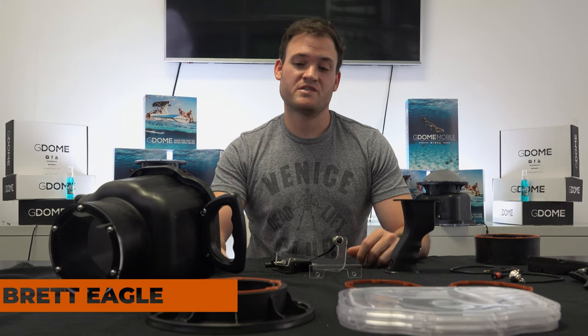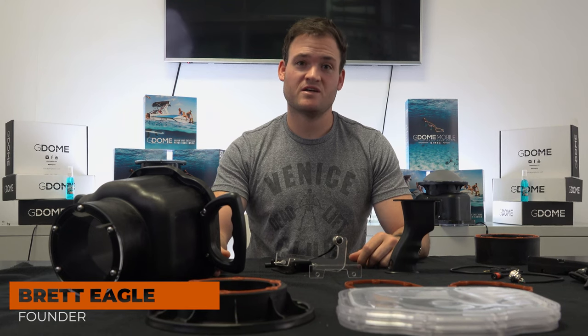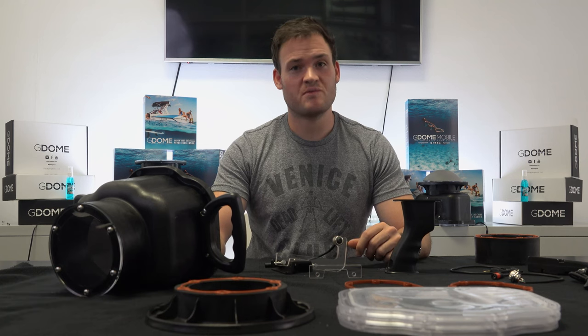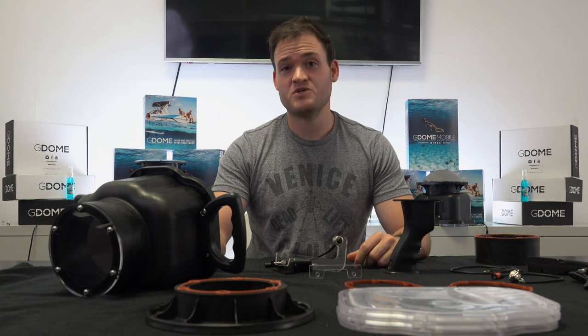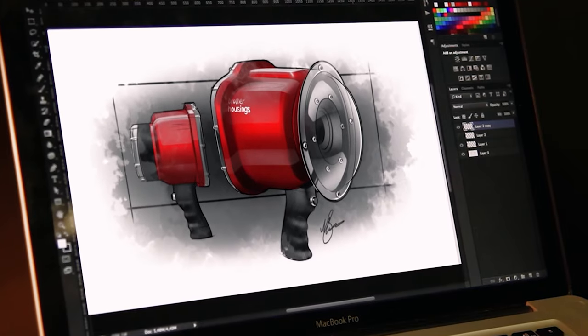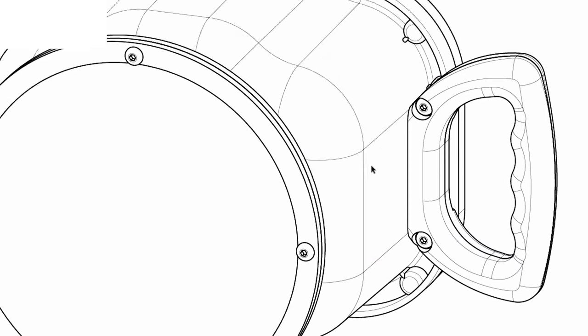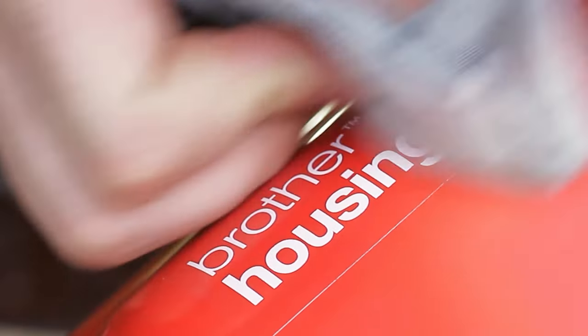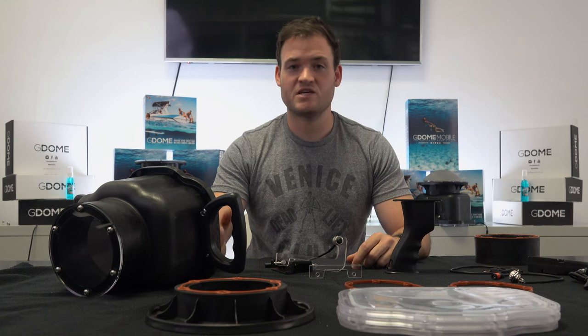How's it guys? Today we are super excited to start talking about the GDOM XL. It's been something that we've been working on for a couple of years. We were actually developing our own housing which was going to be made out of carbon fiber, and then the opportunity came along for us to purchase Brother housings. Brother housings have been around for many years — they're one of the most popular affordable, entry-level housings to get you out into the water. When the opportunity came, we jumped on it.